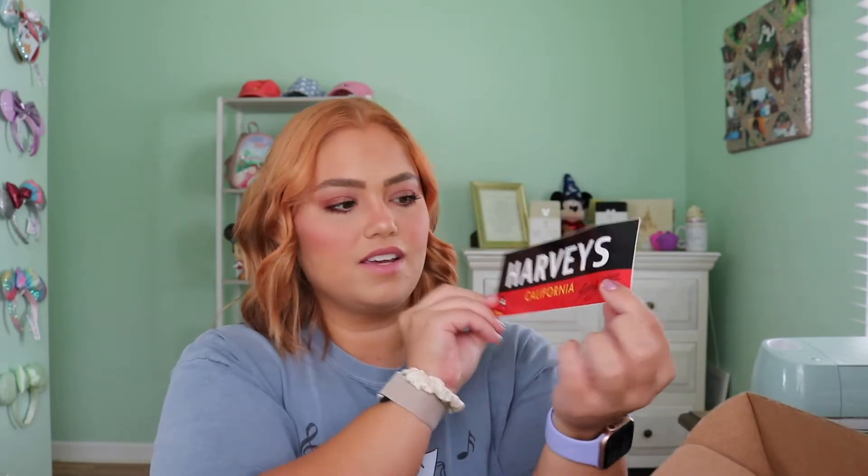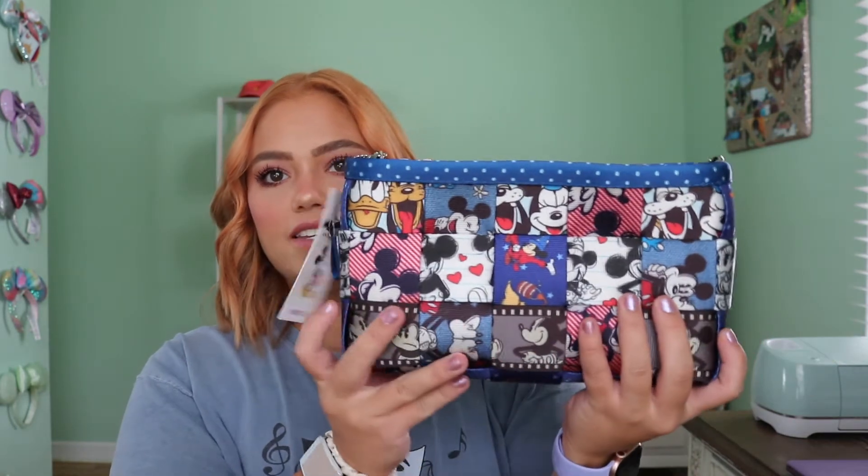It came in just a plain box with pink tape around it — pretty basic, no need to show everything inside. But it comes with a Harvey's California sticker that has a little Mickey Mouse signature on it and Mickey in the corner, and then a little paper insert for the brand. This is the Mickey and Friends convertible clutch in the Disney patchwork pattern. This sold out super fast — you had to be on there right when it went live. They had four or five different variations like a backpack, a tote bag, and a couple more options.